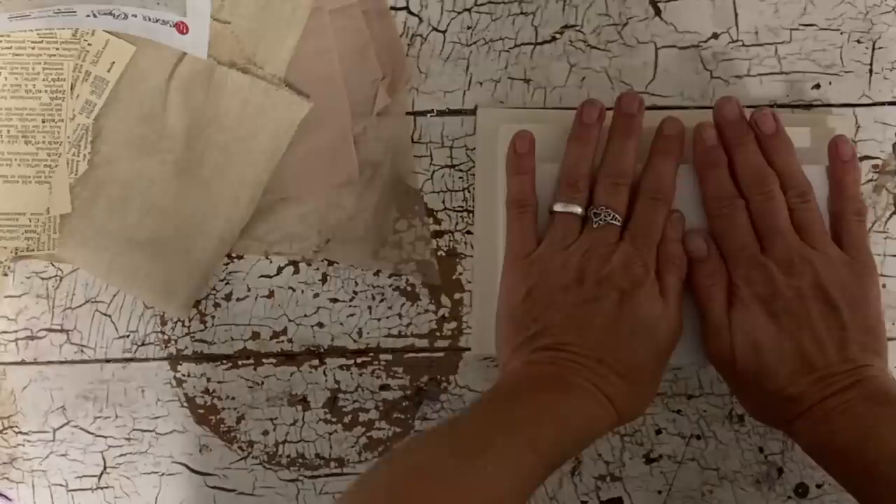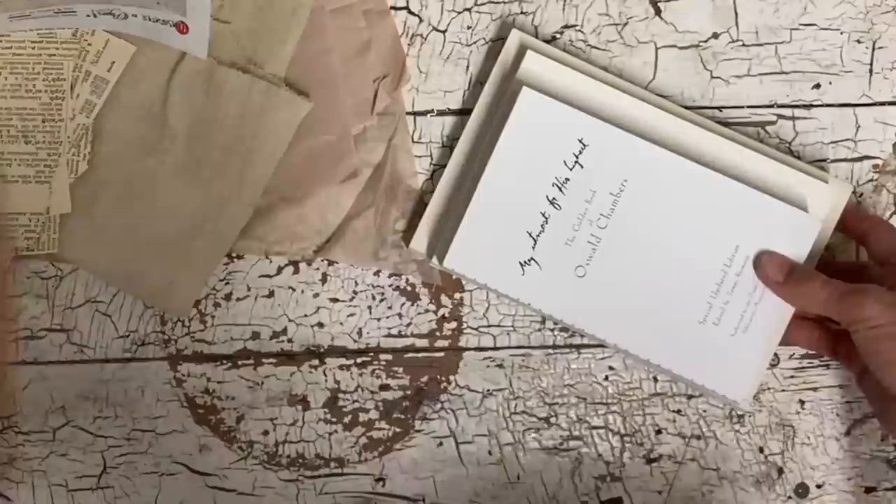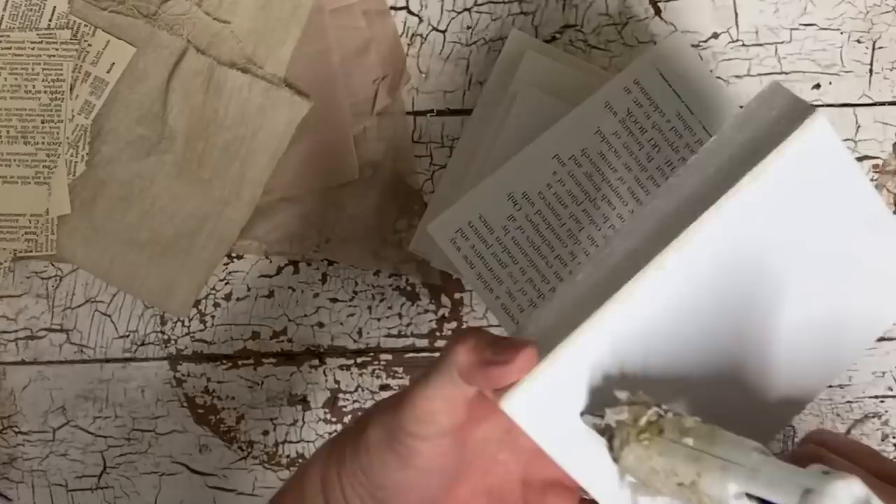I'm going ahead here and doing a second book stack. For this one, as you'll notice, I'm just using two books — for one thing they're smaller books, but they're also thicker. Because they're as thick as they are, I feel like if I were to go three it just wouldn't look right. So I'm just using two on this one.